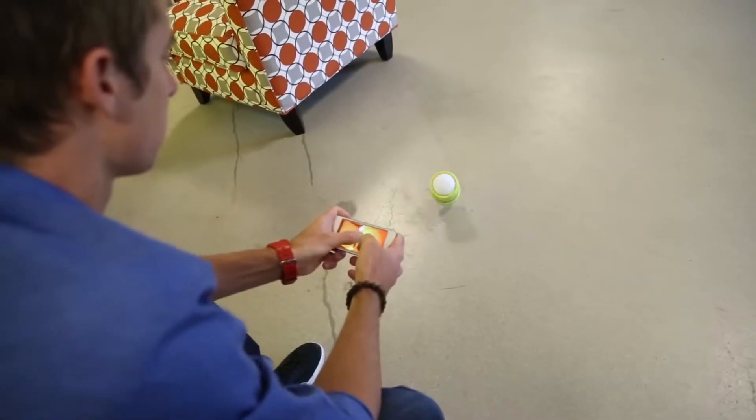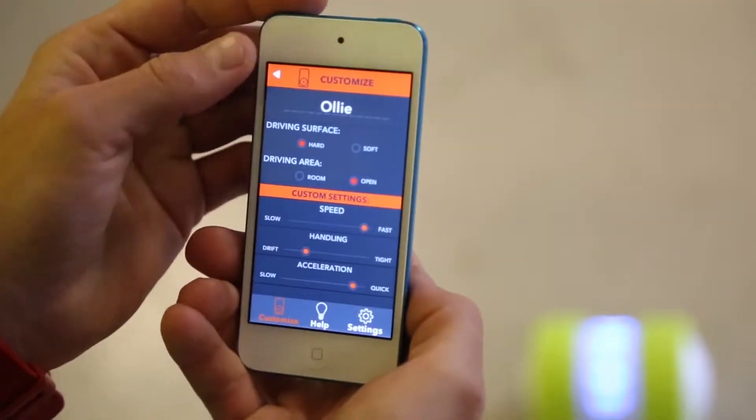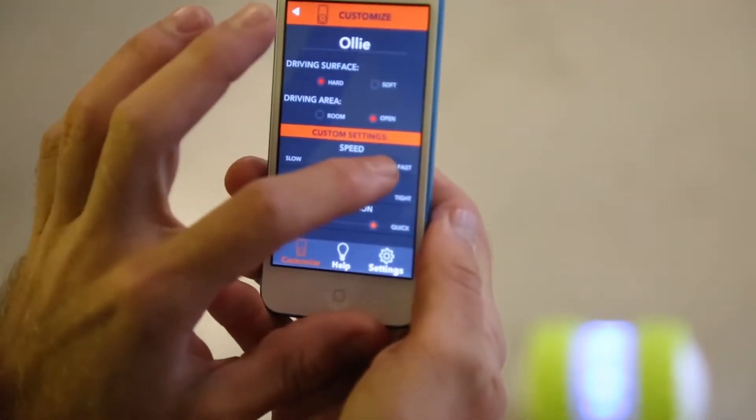Do a trick correctly and the app will automatically tell you just how awesome your trick was. If Oli's too fast for you, you can always tone him down in the settings screen.